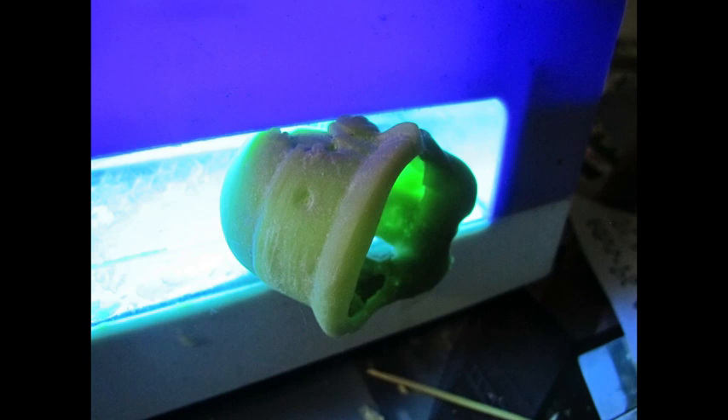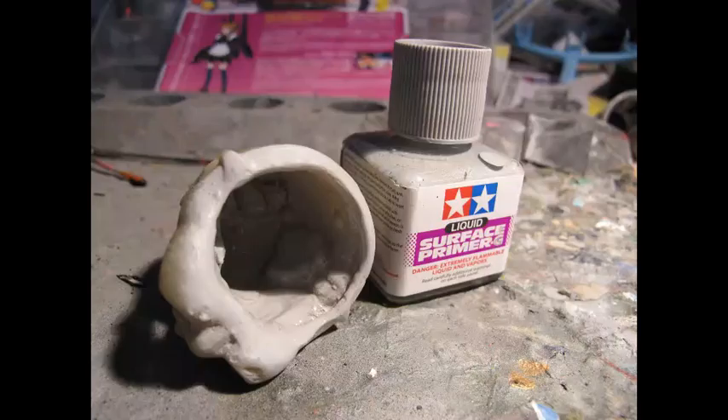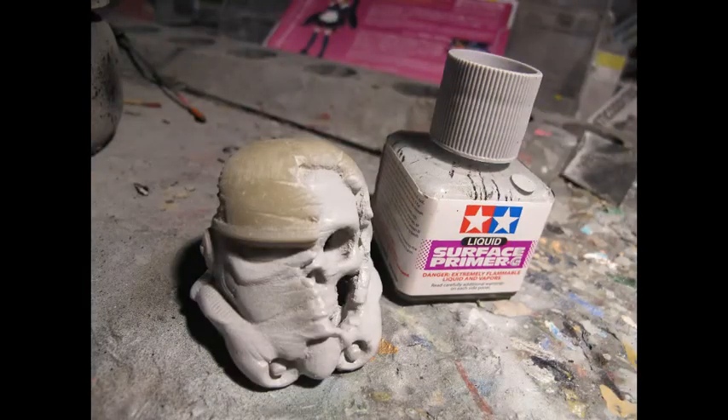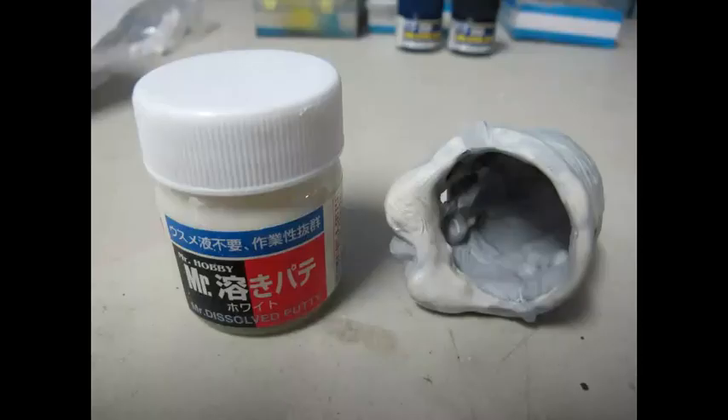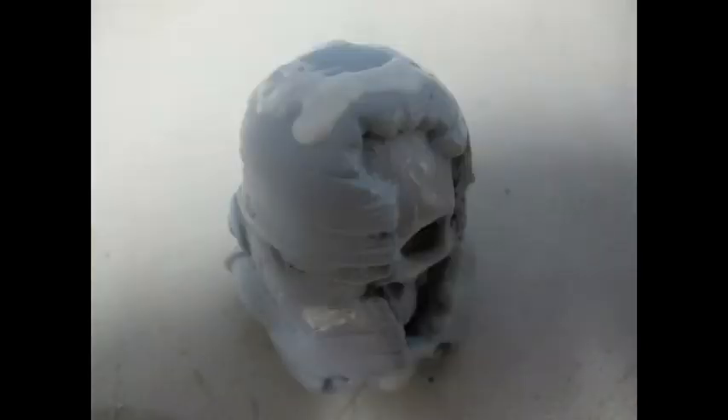Mixing resins is highly not recommended, as each colour has a different mix of chemicals that reacts to UV light through the pigment — especially with different brands and types. This was just to make use of the two products where the orange wouldn't stick and the Rapid would over-cure. This just happened to be a lucky merry mix, though mixing into a very good resin would just ruin that good resin.